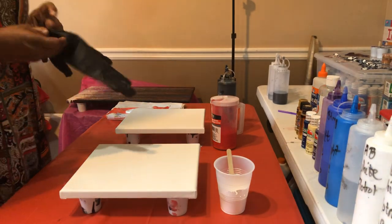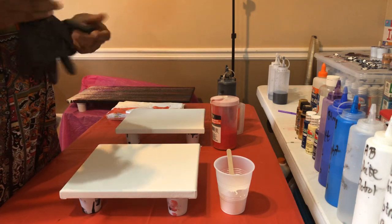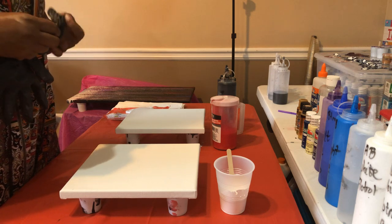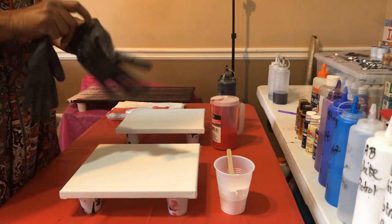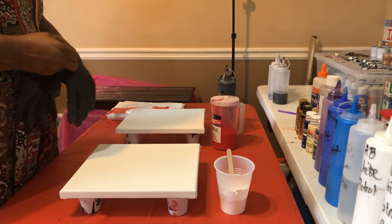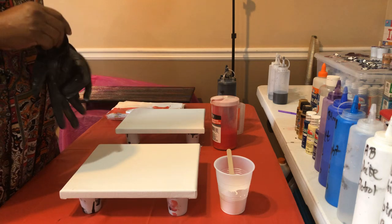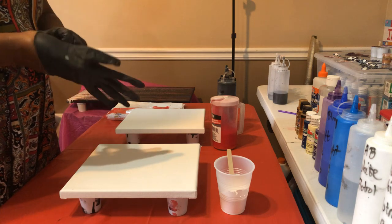Good morning everyone, happy rainy Wednesday! Today we're going to do two pours, and then later today we're going to do a ghost pour. This morning I'm going to do two swipes and my paint is already pre-mixed — it's going to be easy breezy.